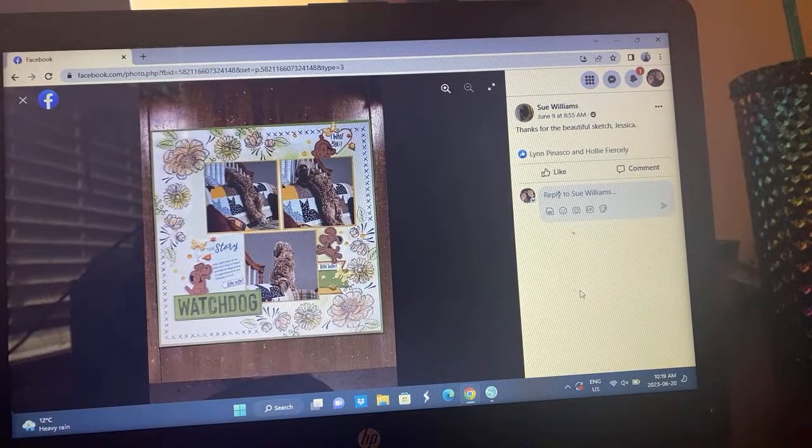Here's Sue's take — that's such a fun background. I wonder if she stamped that or if that's a pattern paper, because it's just so pretty. She's got her X's going on — cute little puppy, it's adorable.